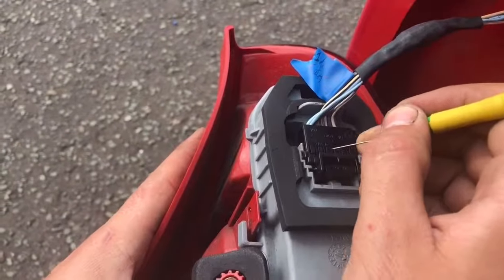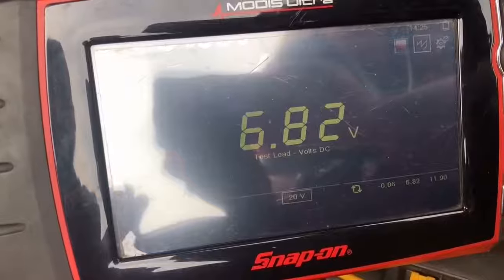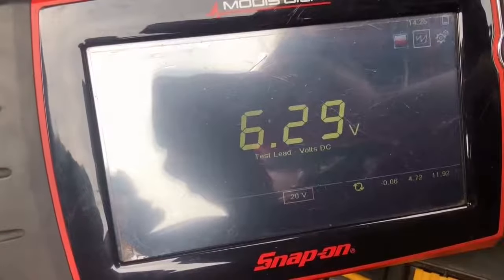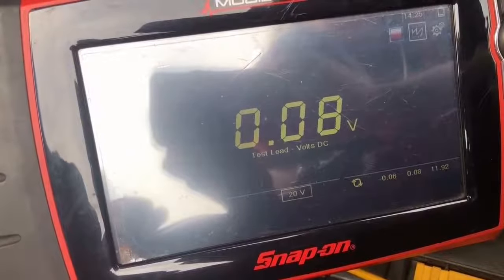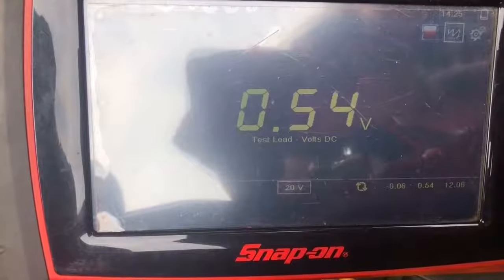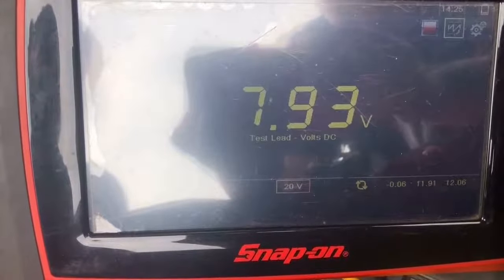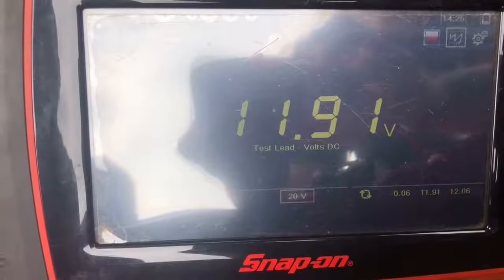The near side indicator is the fourth one in, which is the purple wire - one, two, three, four. We're going to probe that and as we can see the voltage is fluctuating. If we remove the probe we go back down to residual voltage, probe it again and we've got indicator voltage. I'm now probing the tail light lamp, which is the power supply for the rego light as well, and right there we've got battery voltage.